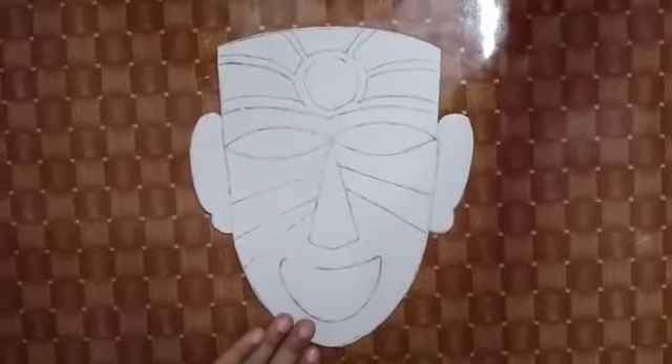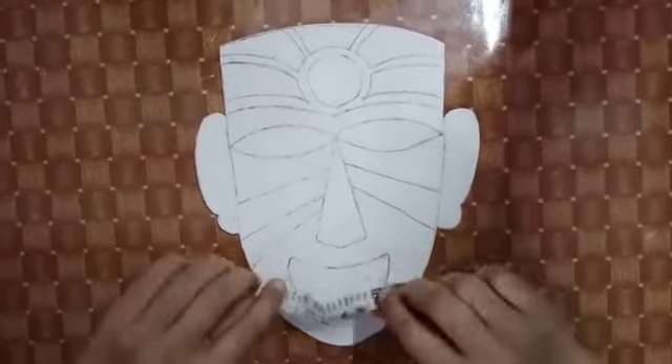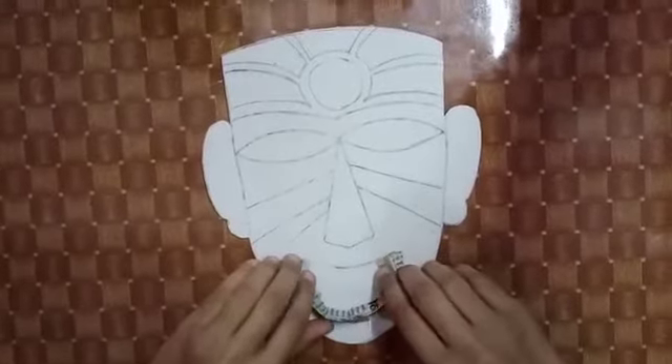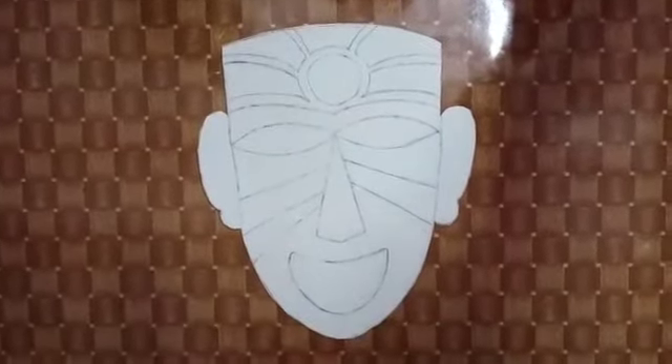First of all, we have drawn a mask on the cardboard and cut it. Now we will take some pieces of newspaper and paste them so that they can get a 3D look. This is how we can use the eyes, eyebrows, ears and designs so that they can get a 3D look.